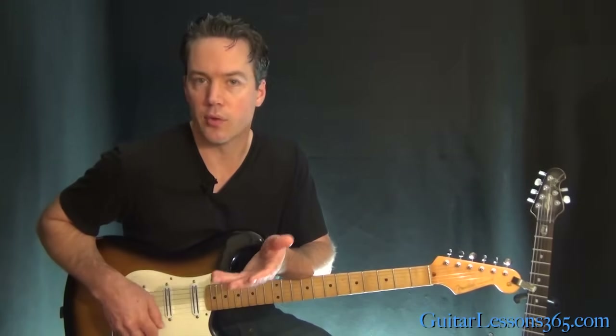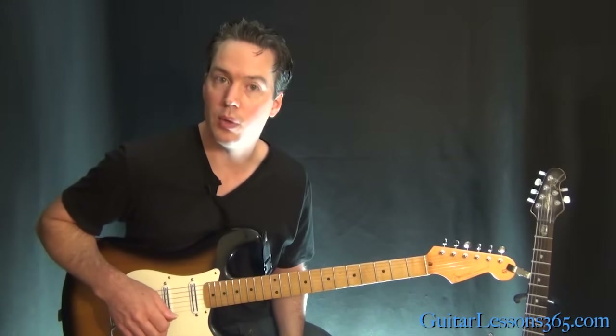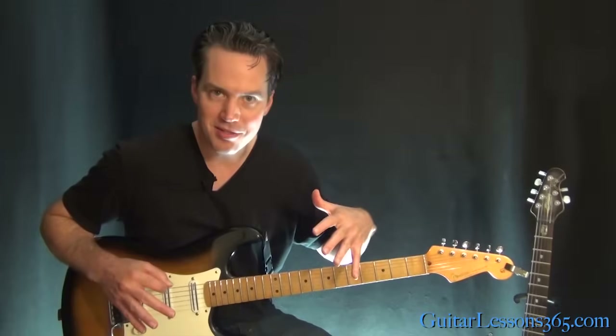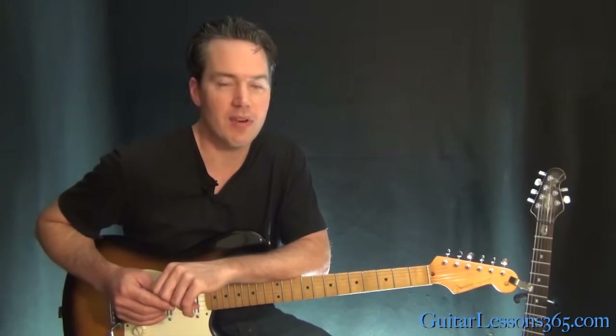Alright, so it's obviously a great song. It's got a really cool guitar riff in it as well. I hope you guys enjoyed learning this kind of synth song on the guitar. I'll see you again soon for guitarlessons365.com.